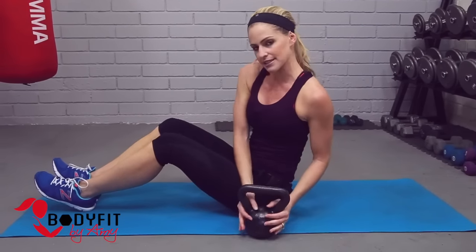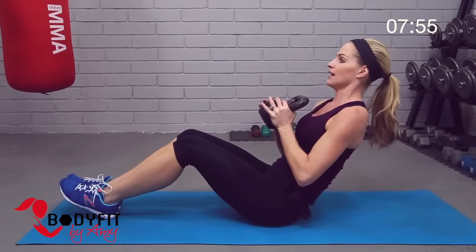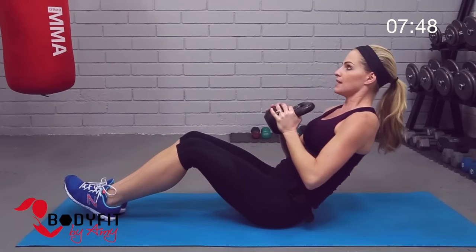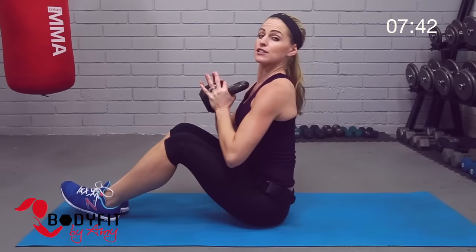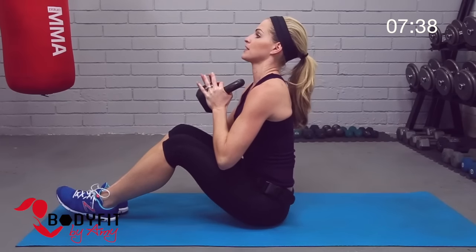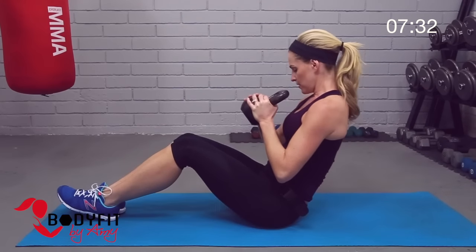Go ahead and grab your kettlebell. We're in a seated position, holding it at chest level, chest up, back straight. We're just going halfway back — inhale down, exhale breathe out as you come up. Make sure you keep that back straight, not rounding into the lower back, keeping that kettlebell close to the body.